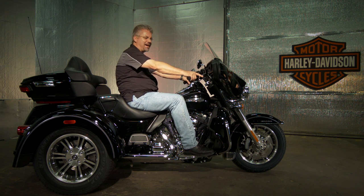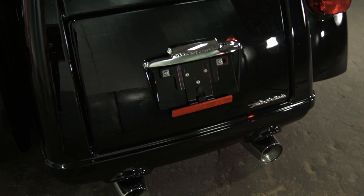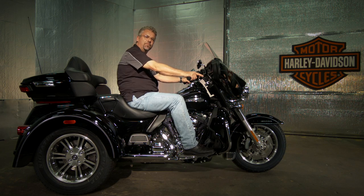I also love the fact that we've got infotainment, so you've got navigation, Bluetooth for your phone and streaming music. And of course, they've updated the latches — it's got a little bit more trunk space. This is really a nice improvement for 2014.